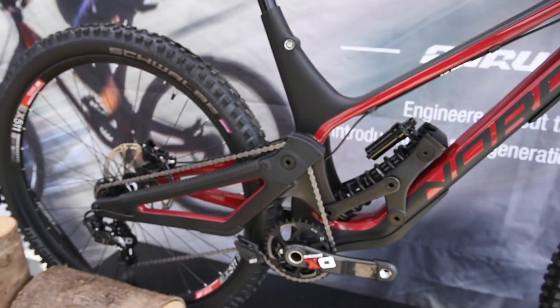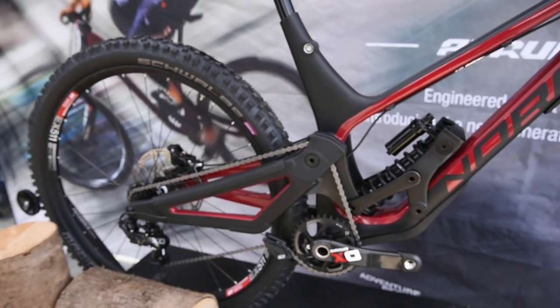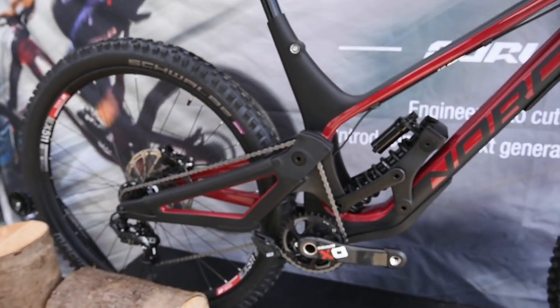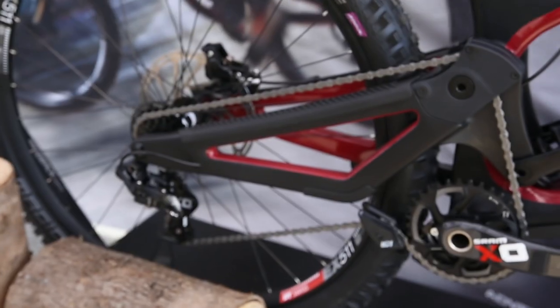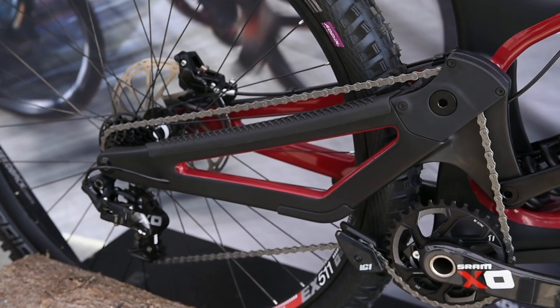If we didn't have the idler, you'd get a lot of kickbacks through the bike. What it gives is very free suspension movement, isolates the rider from the drivetrain, less rider fatigue, and just better suspension performance — especially on small bumps.